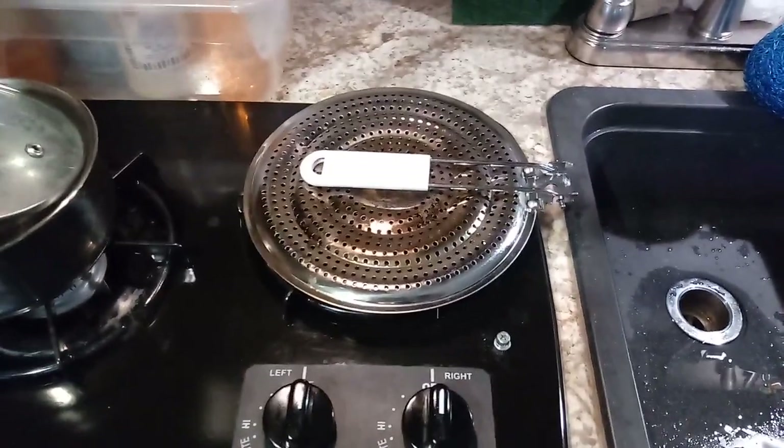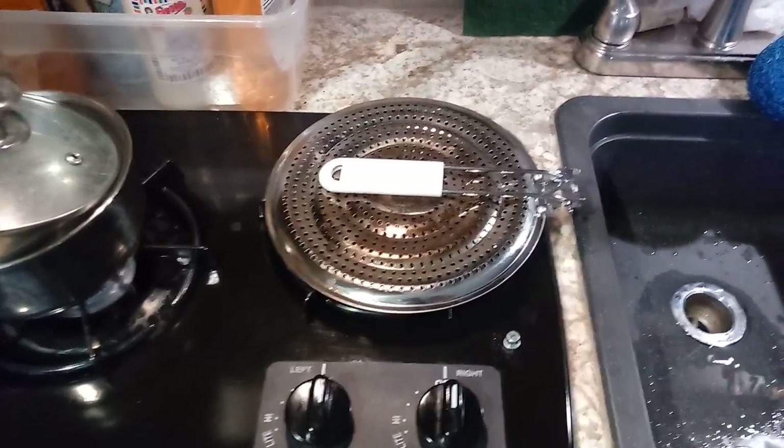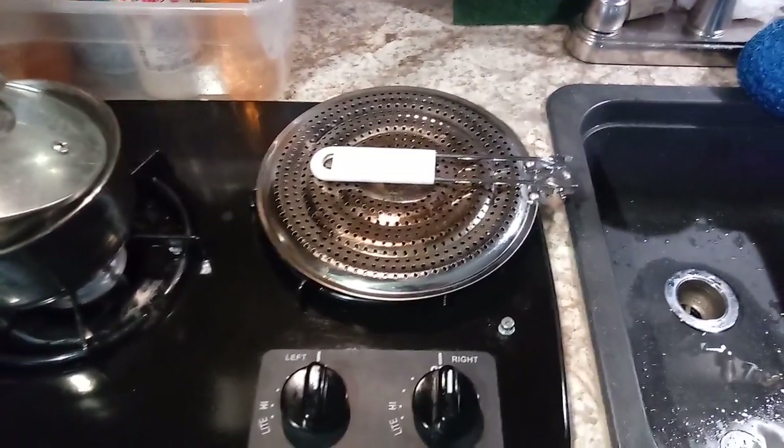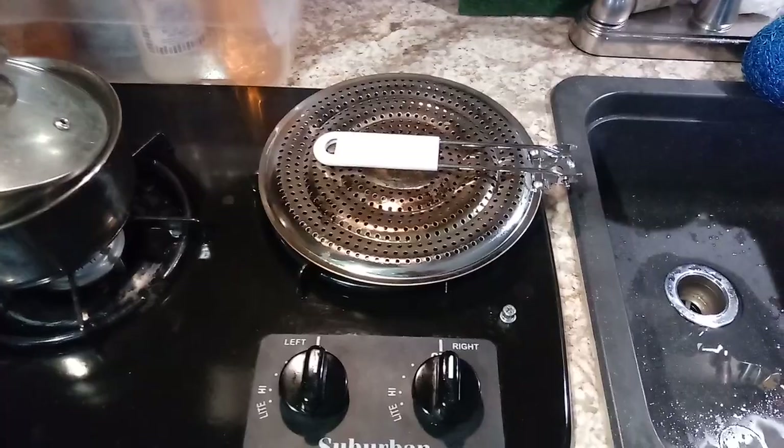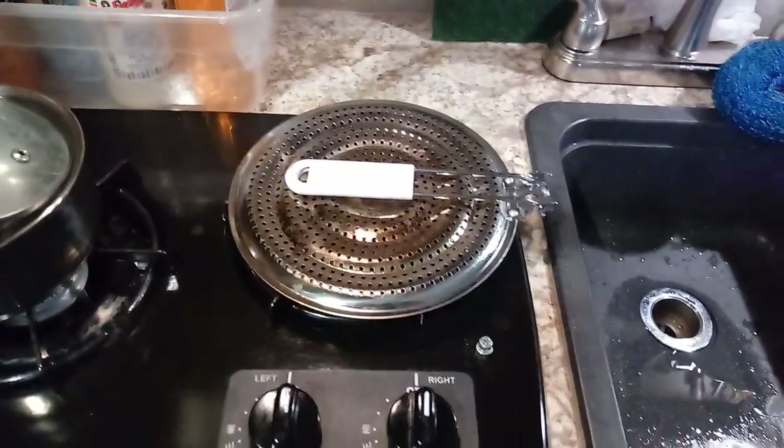Hi guys, this is Rusty78609, Central Texas, USA, in my 16-foot travel trailer that has no oven and no microwave. It's a 2018 model, and I'm 72 years old, been living in travel trailers for over 25 years.